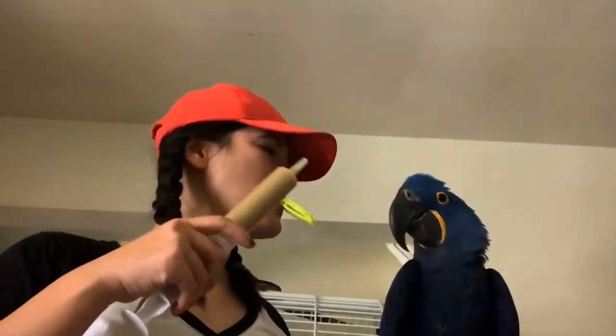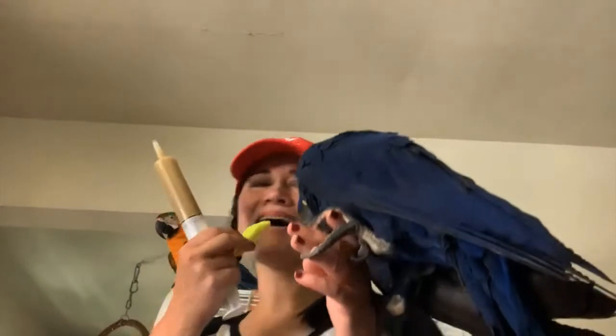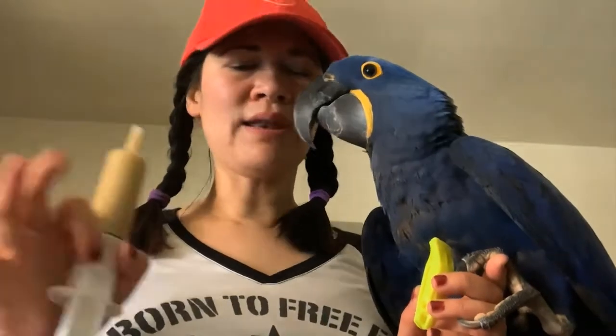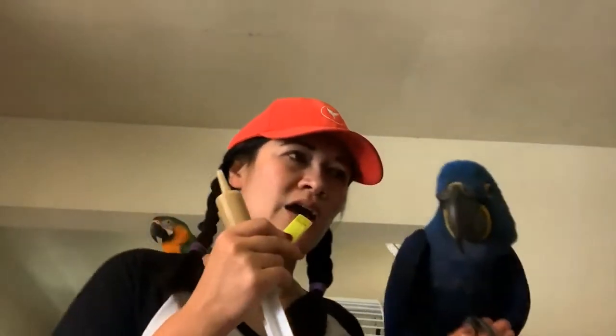One, two, three, go! I give him a little formula and he's not allowed to land on anything else except me. He flies one time around in a circle and comes back to my hand. During that I'm blowing the whistle so he knows this is my signal, and I give him a countdown — one, two, three, go.